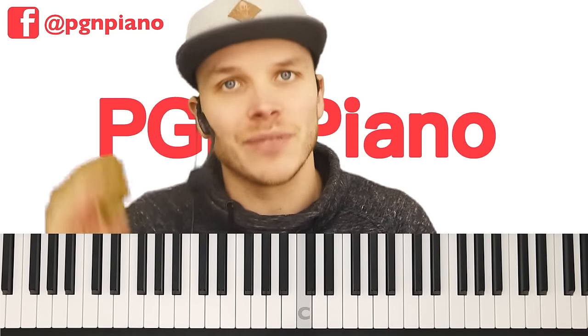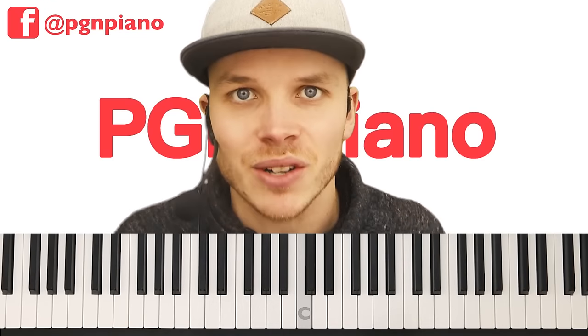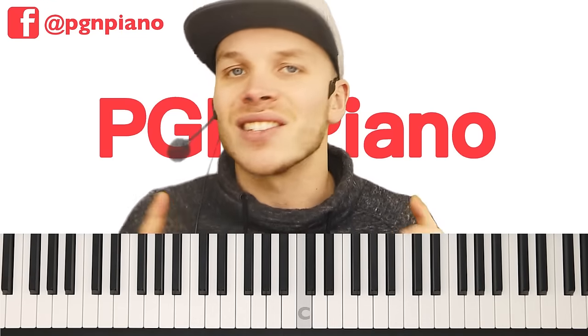Hey guys, welcome to this chords lesson which is for Endgame by Taylor Swift, Ed Sheeran and Future. I'm going to teach you how to play the entire song right here, right now on YouTube. So if you want to learn it, just keep on watching. Here we go.